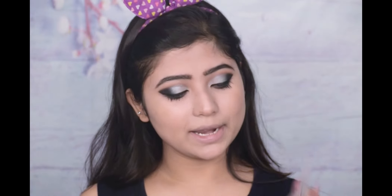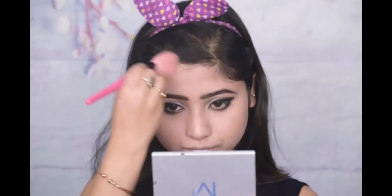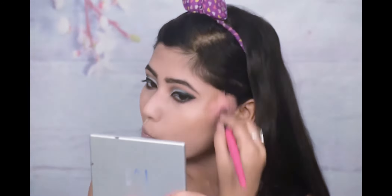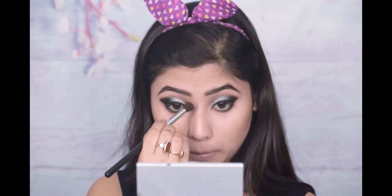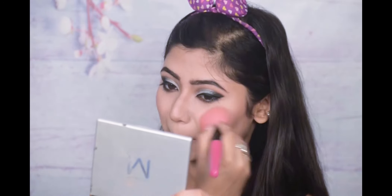Now my eye makeup is complete. I am going to shape my face using the contouring, highlighter, and blusher palette — I will put the contour shade first. Now I am going to put Miss Claire's single blusher. There is also a blusher available in the palette, so this is the best option if you want everything in one. I am using Miss Claire's blusher number 07 — it is a very pretty, pigmented beige pink color.